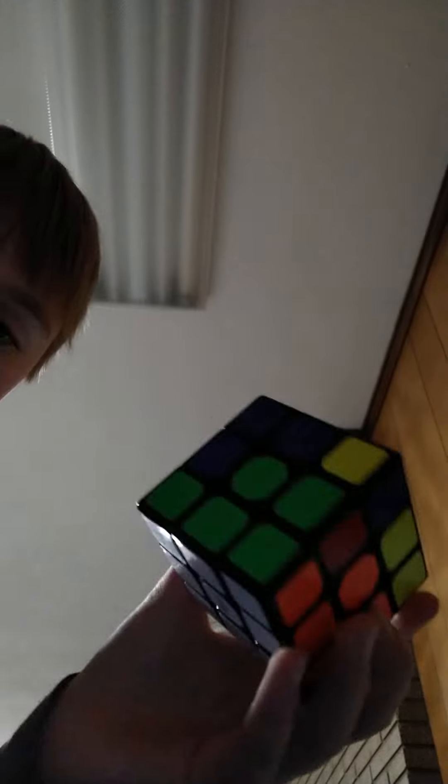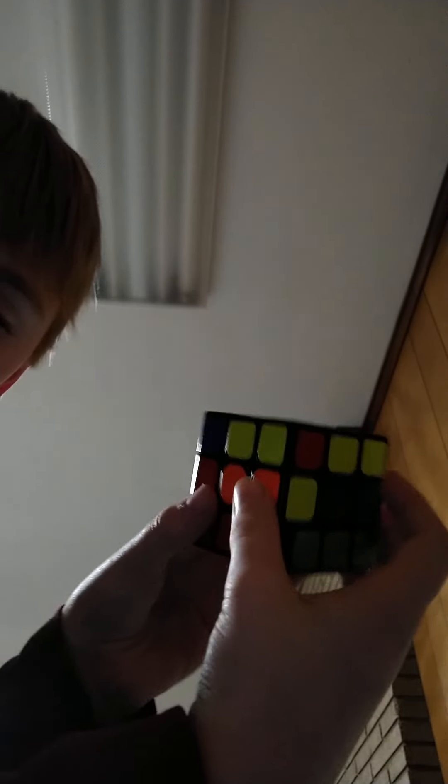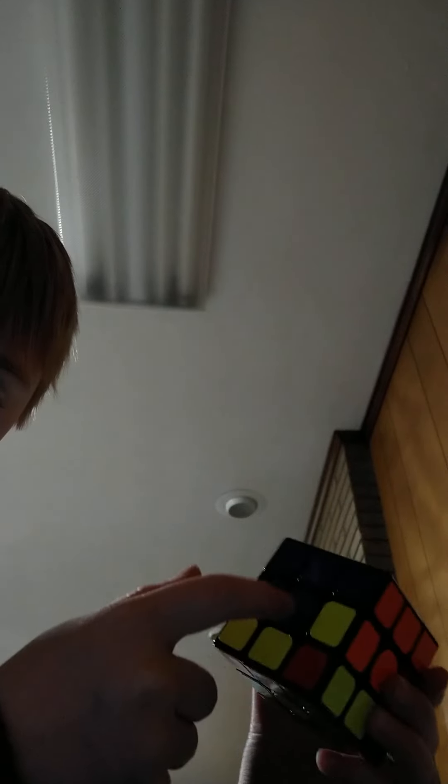Now you should have the white side. If you don't, you probably did something wrong. If it looks like this you're gonna have to redo that step — so it should look like a T shape.